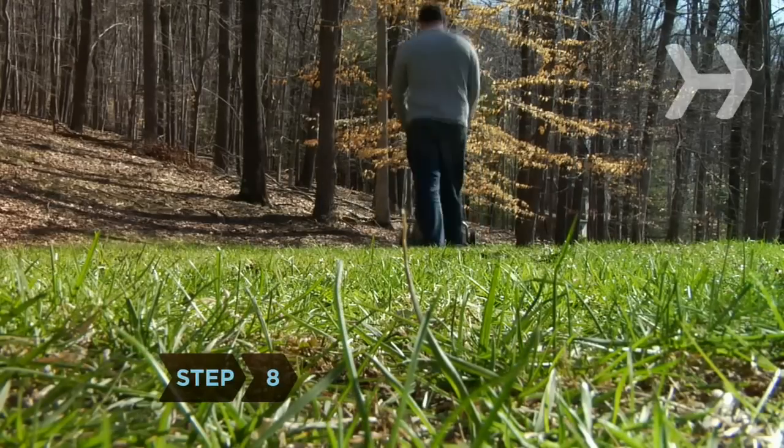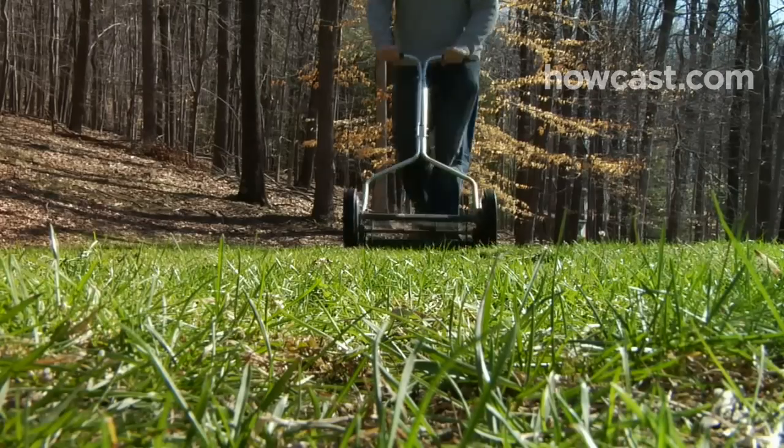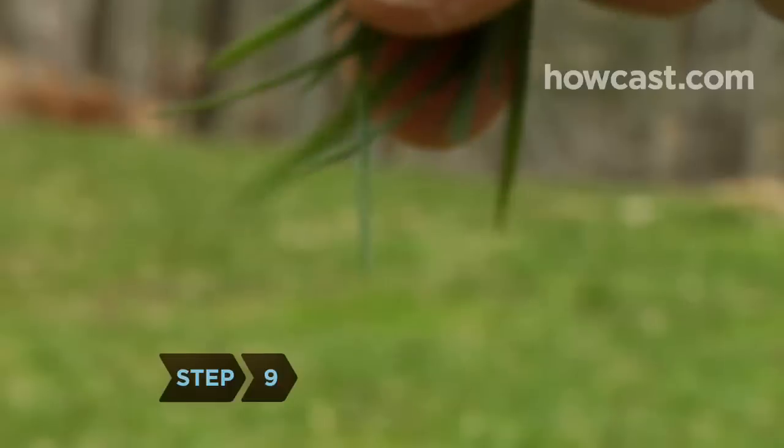Step 8. Mow in a different direction every couple of weeks to keep the grass healthy. Step 9. Leave the clippings on your lawn — they're a good source of fertilizer.